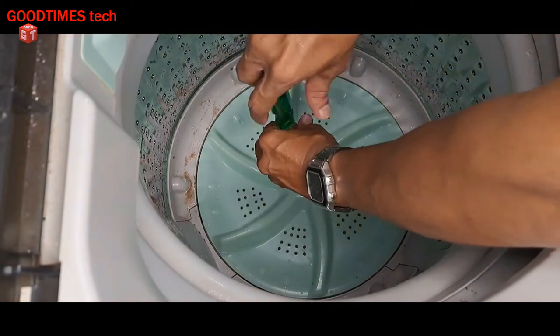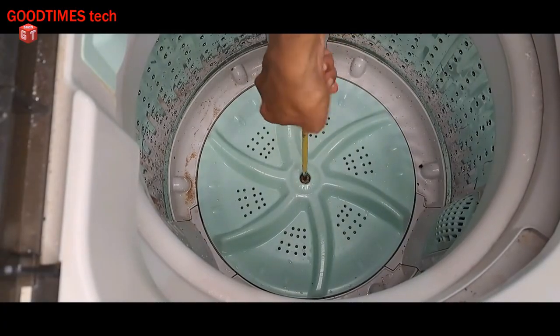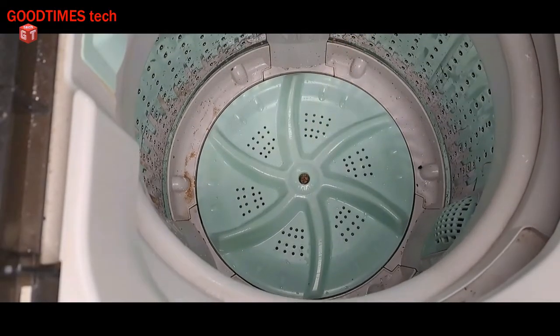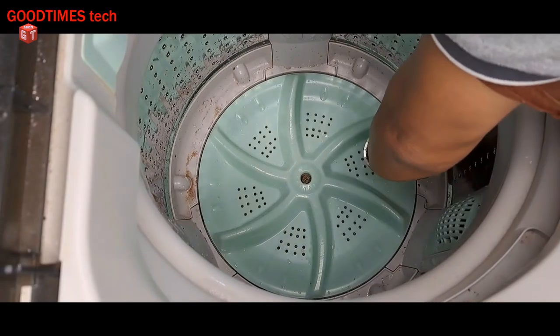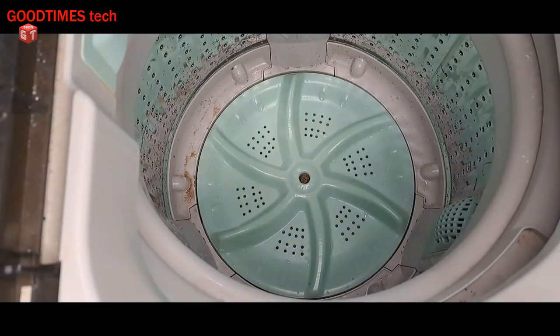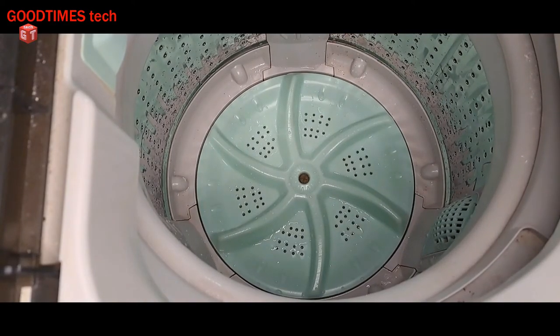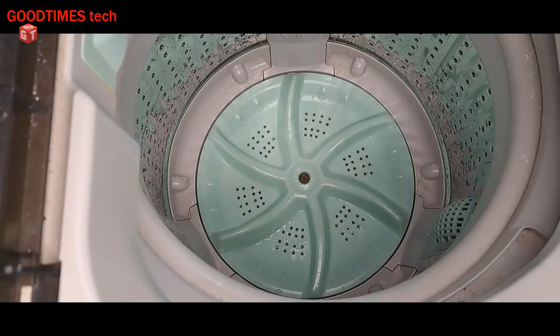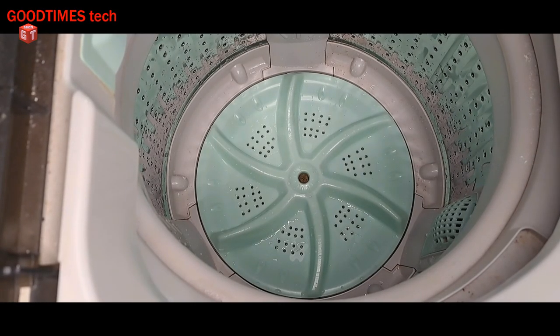Hope this video is going to be helpful for you in removing foreign particles from under the propeller of your fully automatic washing machine. If this video was helpful for you, kindly hit the like icon, share the video, and subscribe to our channel if you are not yet subscribed. Thank you for watching everyone, have a good time.